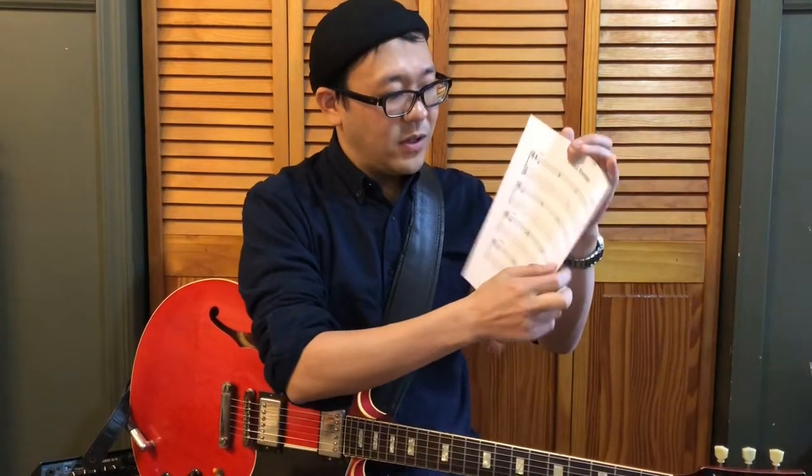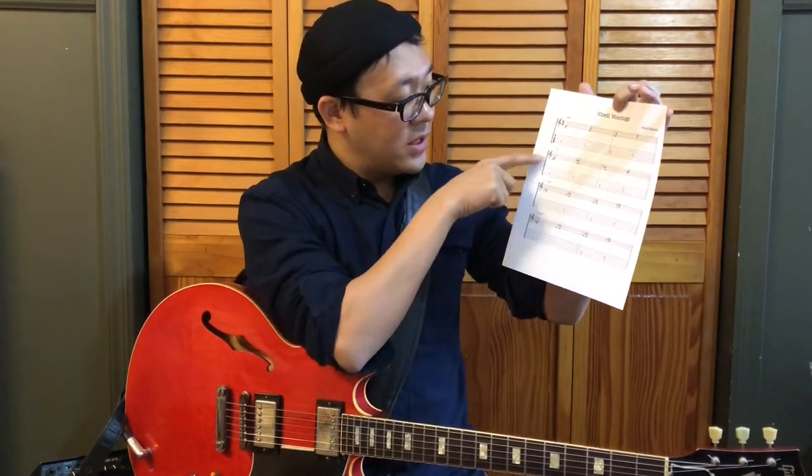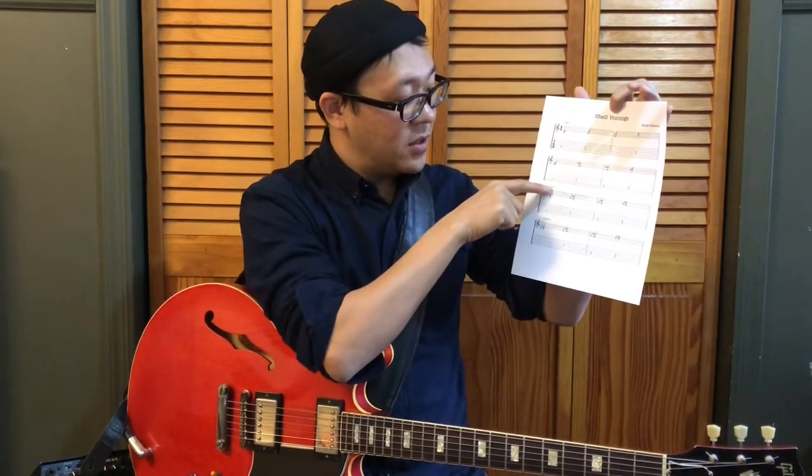Now, when you take a look at all the chords in the F blues, you only see dominant seven chords and minor seven chords — except the B diminished seventh, which I'll explain later. So what you have to look for in the handout is just the C7 section and the C minor seven section.